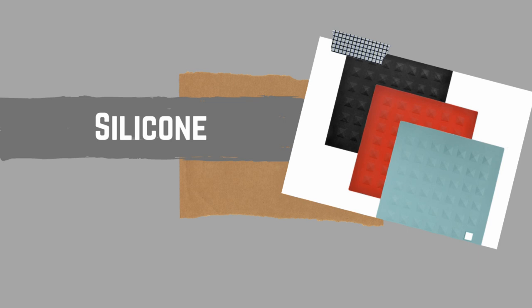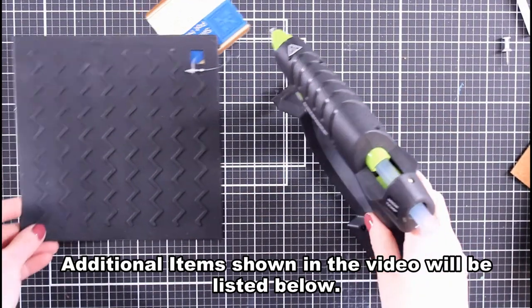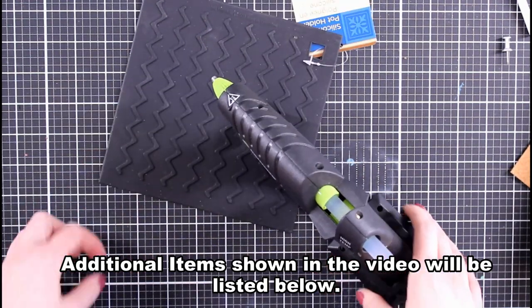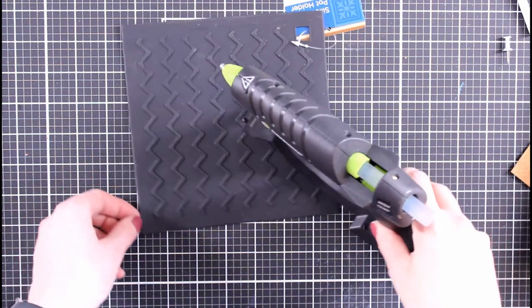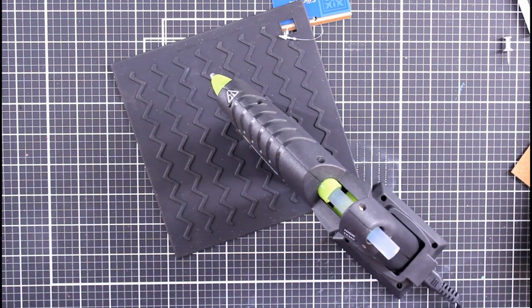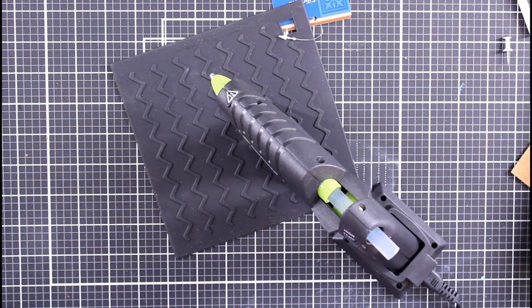Stopping in here with a real quick one — a silicone mat. My glue gun always finds a way to drip, and not on the little mat it comes with because that's the size of a dime. With this big silicone mat you can put your glue gun right on top of it and have no issues.